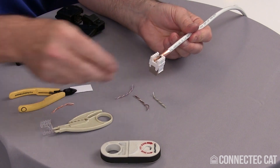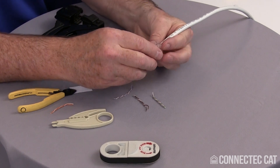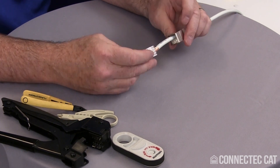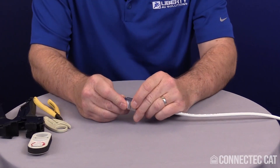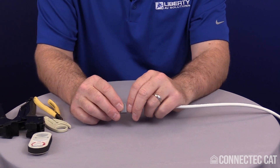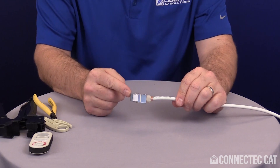The termination crimp is done. Take the clear strain relief, straighten out where the cable folds in, lay it up in the connector, and clip it down. Once the clear strain relief is clipped in place, slide the shield shell back up over the cable. On the backside, there's a grounding clamp — use a pair of pliers or your fingers to close and pinch it tight. You can hear it click as it grips the cable, and your termination is now complete.